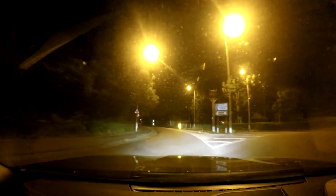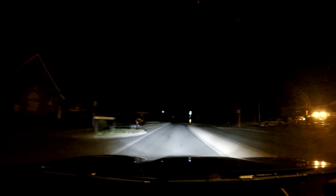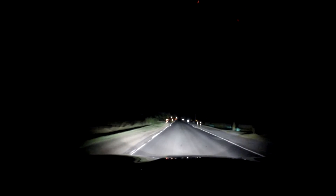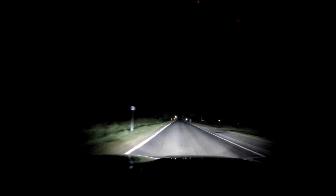We're coming into the darkness that is Sherfield on Loddon. There's a car in the distance — let's see what the system does. Is it going to full beam it? No — it waited until the car was gone before doing so.